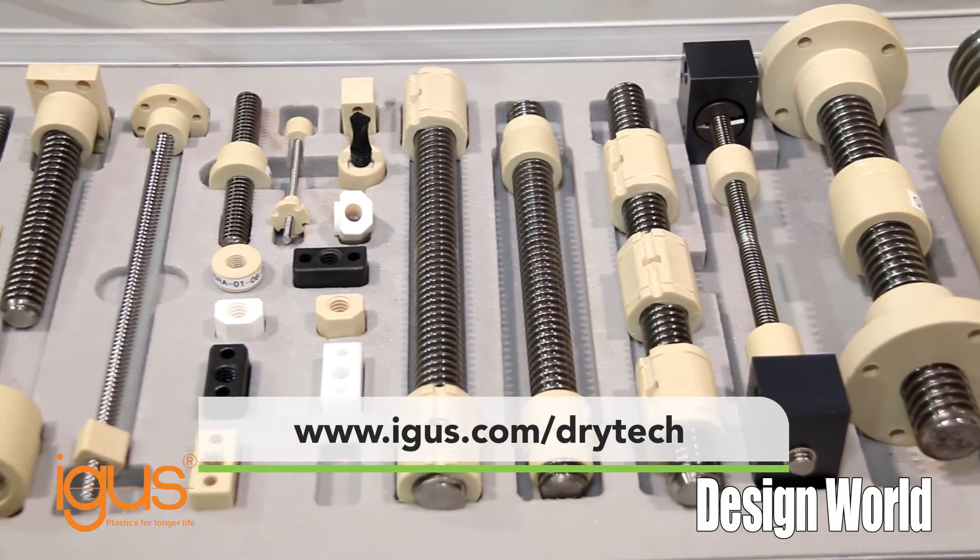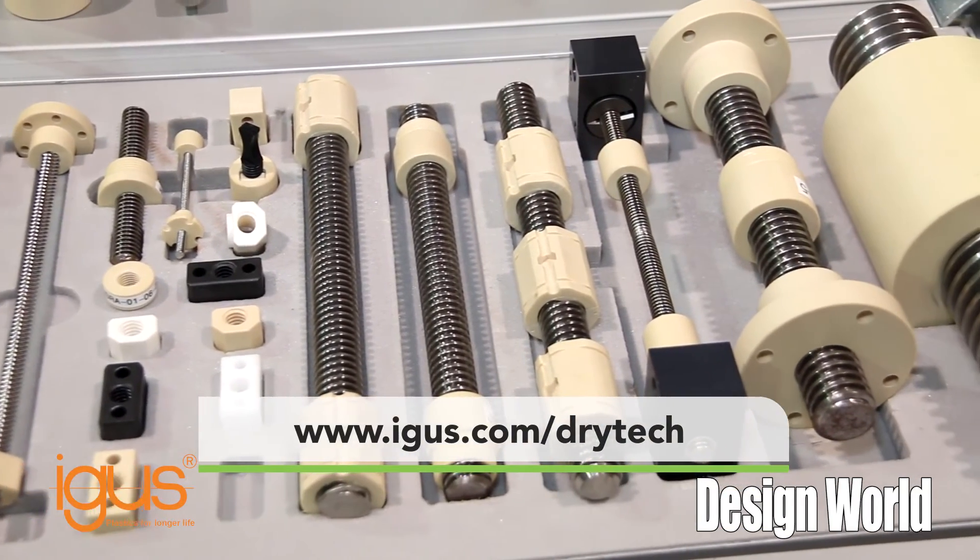If you'd like more information, please visit our website, igus.com/drytech. Thank you.